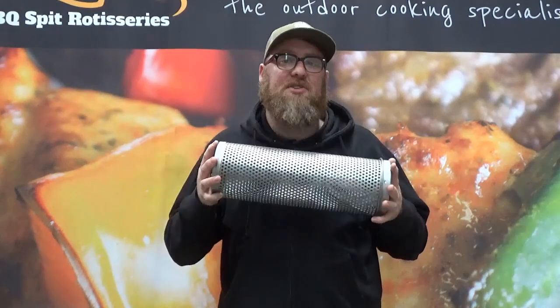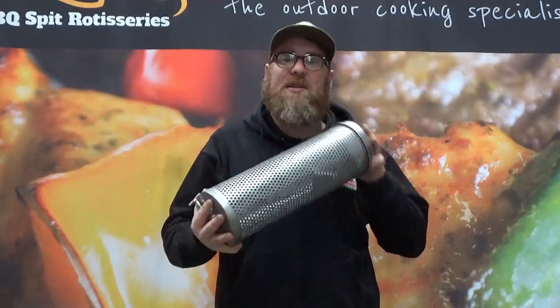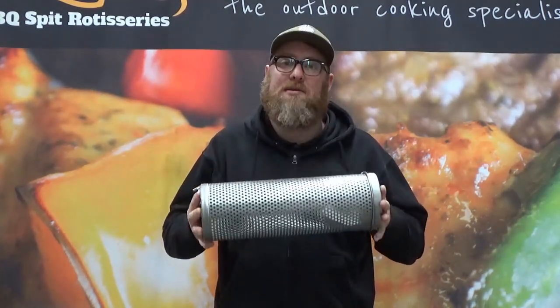Hi guys, I'm Cameron from Flaming Coals and BBQ Spit Rotisseries. I'm here to answer those questions you may have online or in store. A question we often get asked is: what is this cage and what can I use it for? This cage is called the Spitmate Medium.